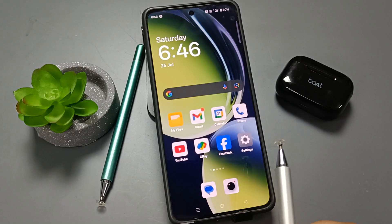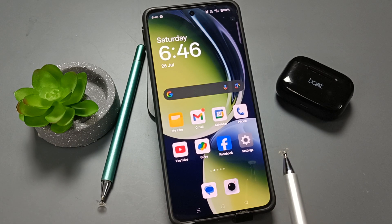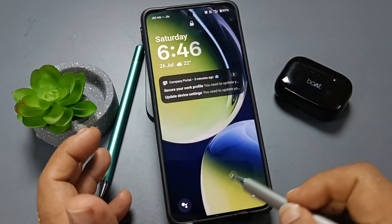Hello friends, welcome to my YouTube channel. In this video I am going to show you how to set the fingerprint lock on this device. Before setting the fingerprint lock, we need to set a screen lock on this device. I already have a pattern screen lock set, let me show you.